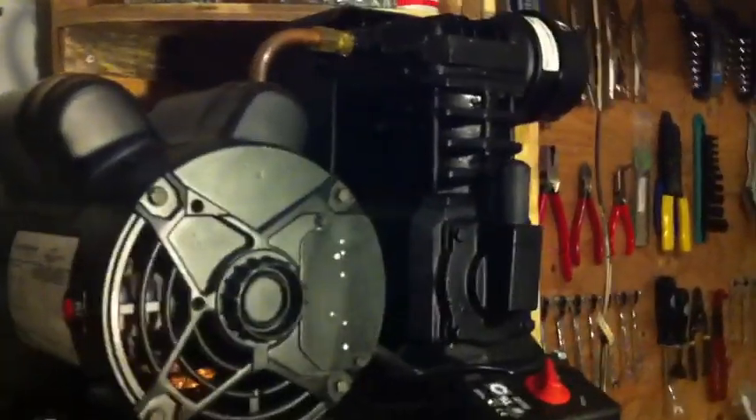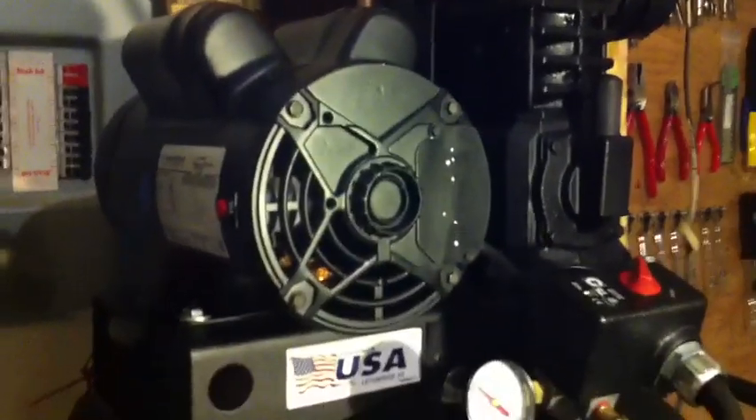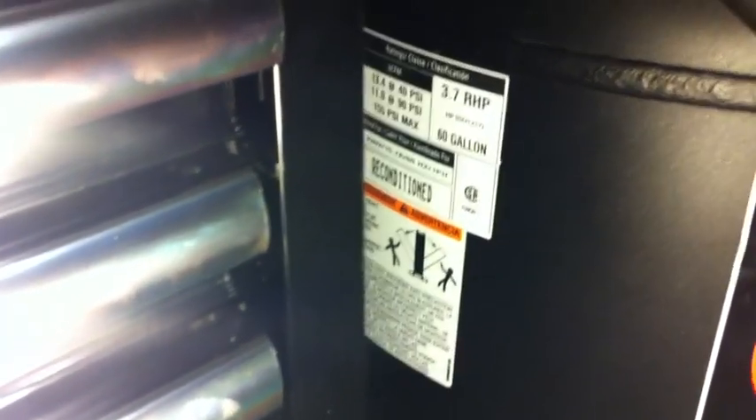I'd run it right now, but it's about midnight so I'm not going to. You can see it's a Marathon electric motor — single phase, 15.7 amps. This is what they call a reconditioned model, that's why it's black. It doesn't really mean much. It means somebody could have bought it and maybe had an issue with the pressure switch, and then it legally has to be sold as a reconditioned unit. You can see the tag there.